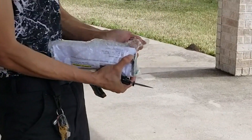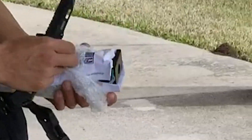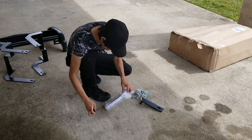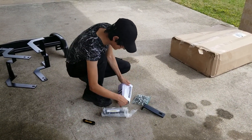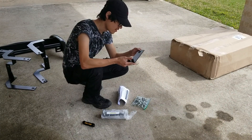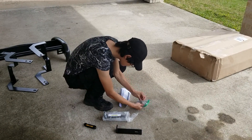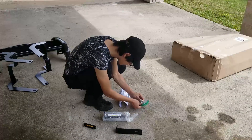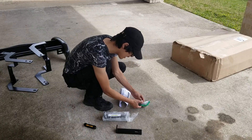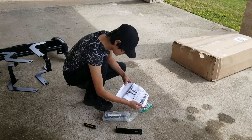Here is what's inside. So there seems to be another bracket - I'm not exactly sure where this will be going. A lot of bolts and they seem to have a certification, or I don't know, a bolt number if you need replacing, and instructions.